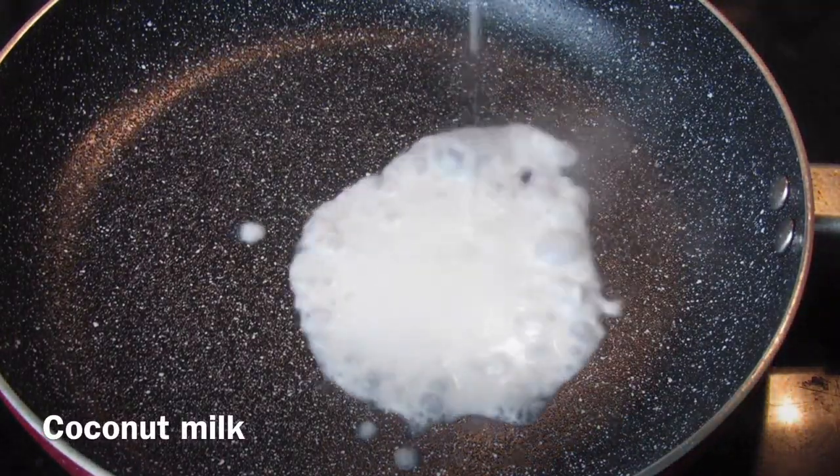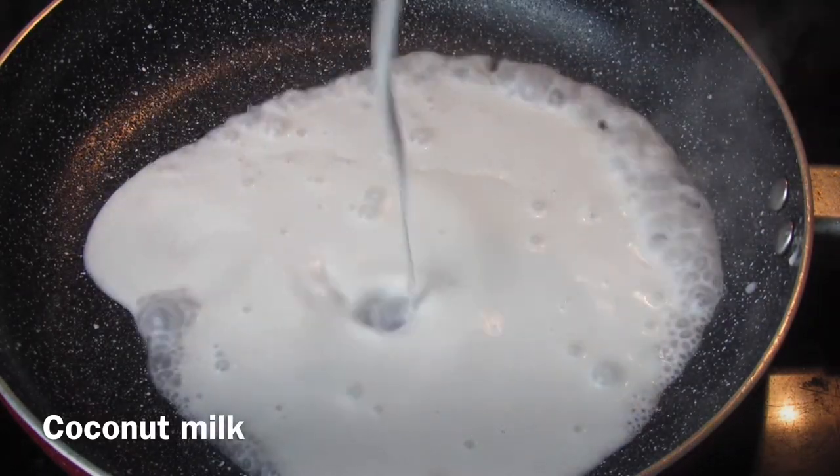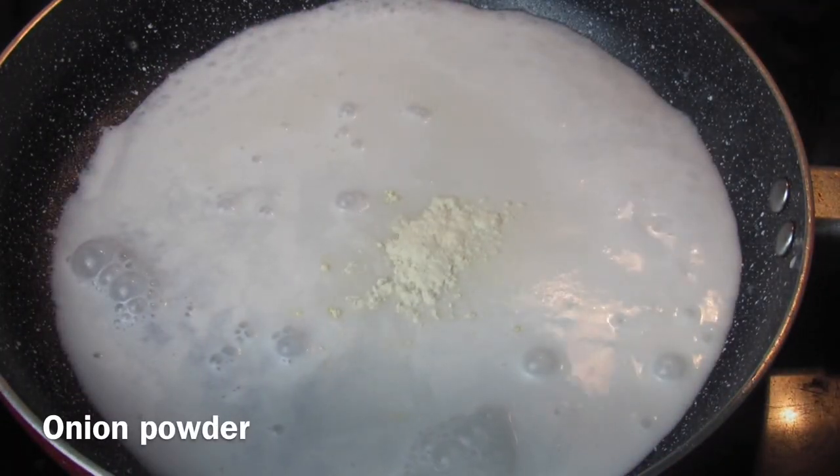Let's move on to the string beans. I'm adding some coconut milk, water, salt and pepper, onion and garlic powder. Make sure to cook this to your preferred texture — I like my string beans to have a bit of a crunch, so about 5 to 10 minutes.